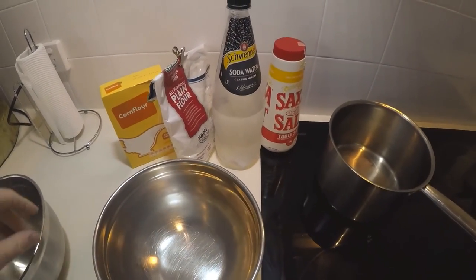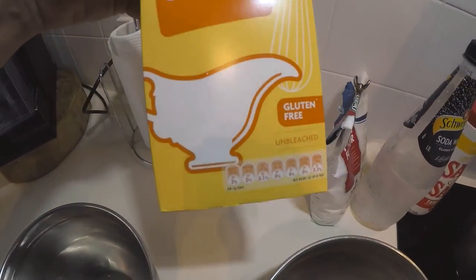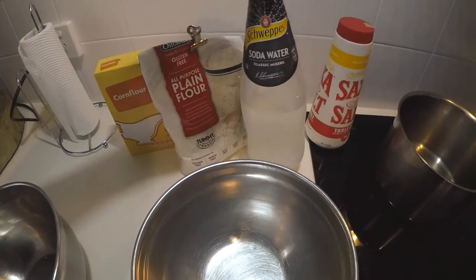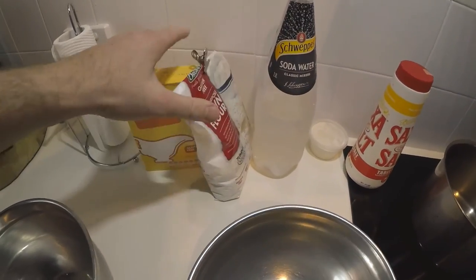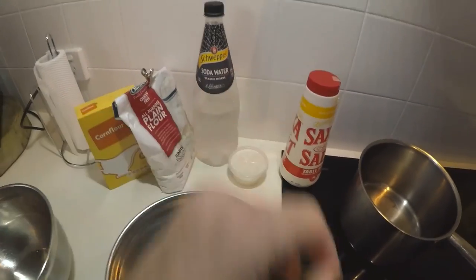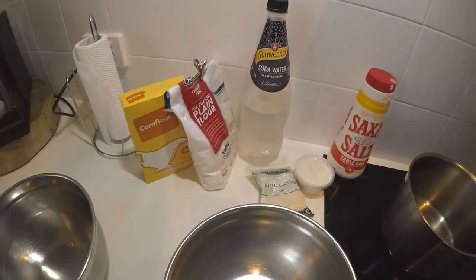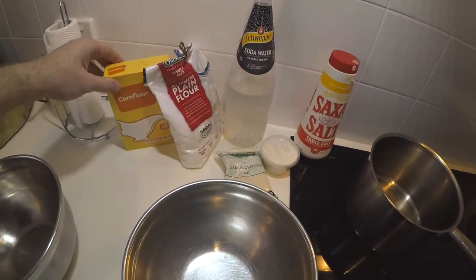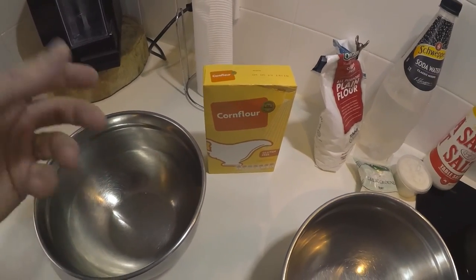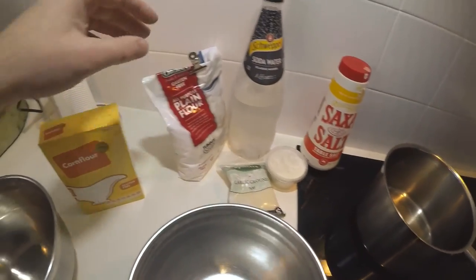So for the batter I use a Coles brand corn flour — it's gluten free. Mix it with gluten free plain flour and then soda water. I'll show you the consistency. I'll also add in a bit of garlic powder, onion powder, and a bit of salt. I'll mix it all together and also use the corn flour in a separate bowl to give the squid rings a dry coat, then put them in the batter and fry it.